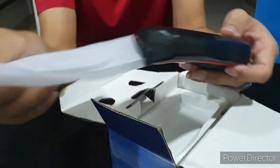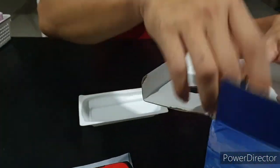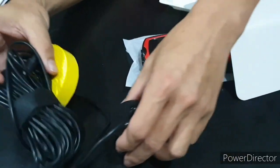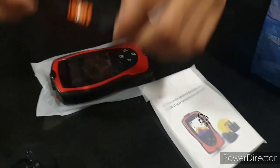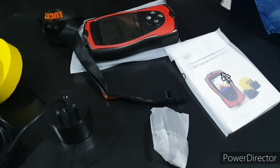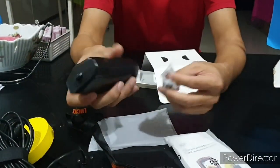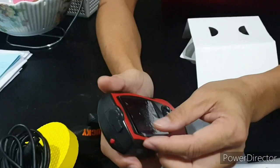Okay, this is our fish finder. It comes with the transducer and the wire is quite long. There's also a stripe card, a plug-in charger, and a USB charger cable.